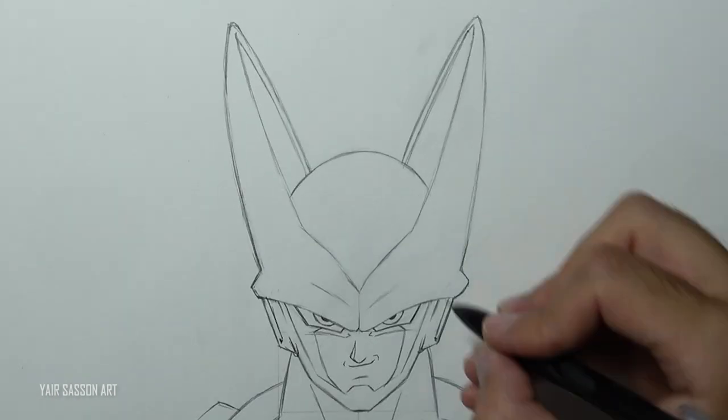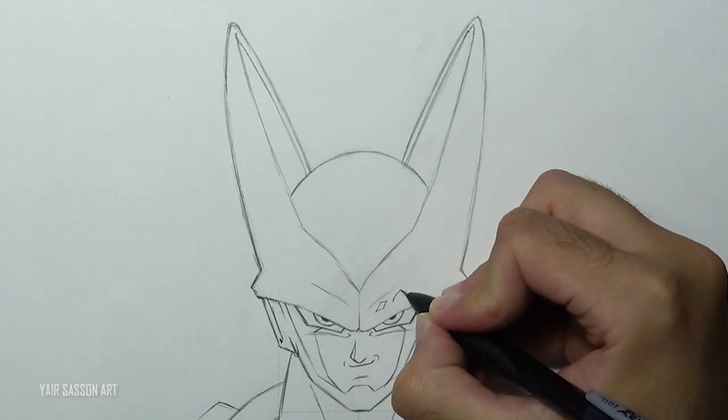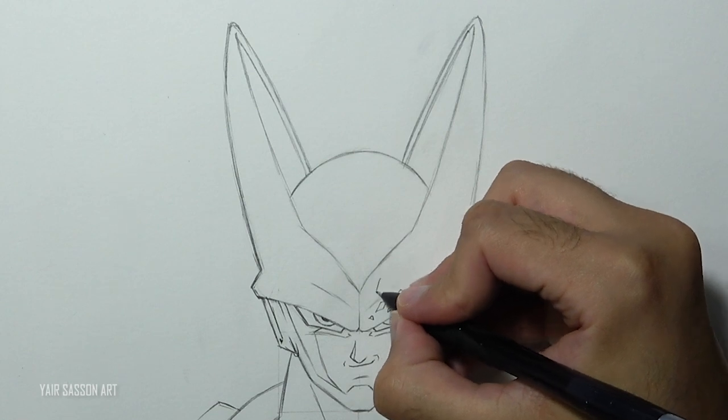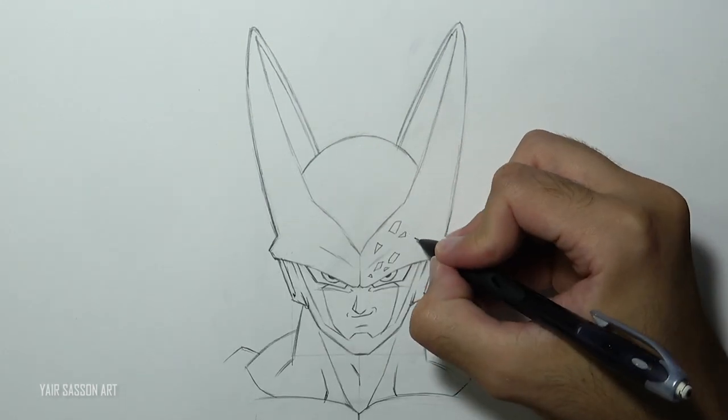Then we're going to draw a lot of spots on Cell's head. As you can see, I'm creating them by using three to five lines — just a bunch of geometrical shapes.